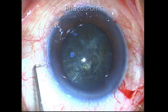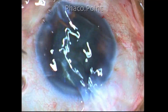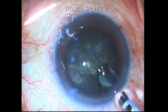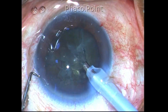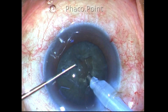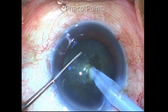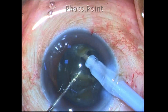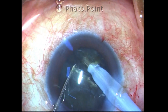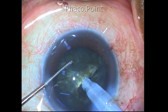Now comes the challenging part — the removal of this nucleus by phacoemulsification. I noticed a tendency for the conjunctiva to balloon because of the location of the incision, so I made some relaxing cuts to prevent conjunctival ballooning. I then proceeded with a dry phaco chop using a phaco power of 30 percent. It was easy to impale the nucleus; however, when I initiated the crack, the nucleus was extremely sticky and gummy and I was not able to propagate the chop to the posterior plate.